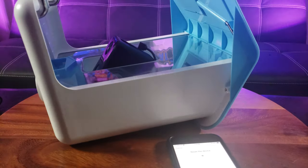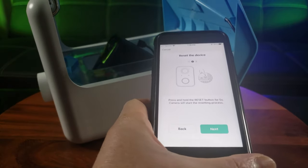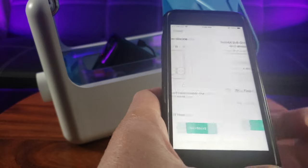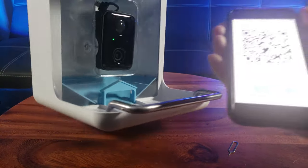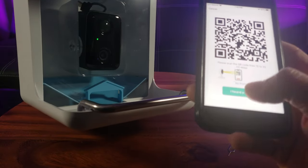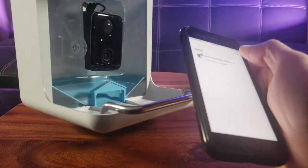Hold the reset button for five seconds. Now I'm going to go to this page — it looks like it wants me to scan the QR code. I heard a prompt, and it's green now. The device has been added successfully!